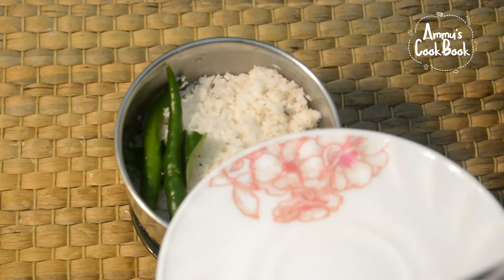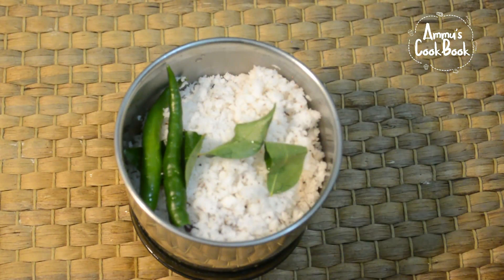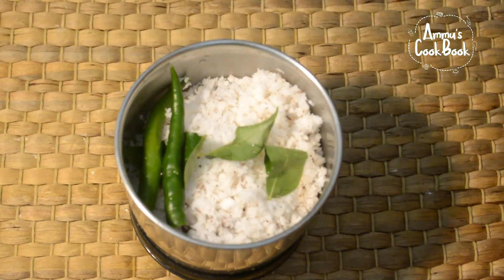Add 2 tablespoons of the pachchamolol. Make sure to add the color to the taste. Add 2 tablespoons of the pachchamolol.